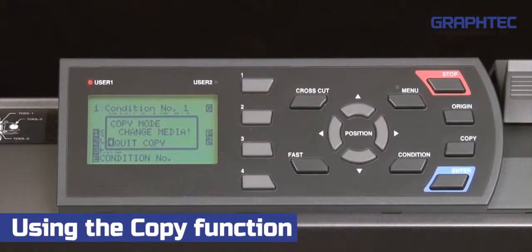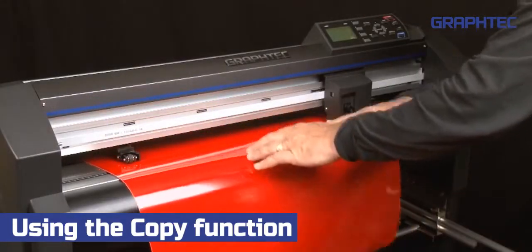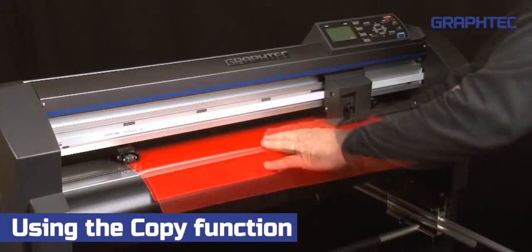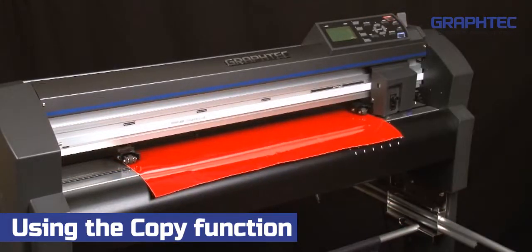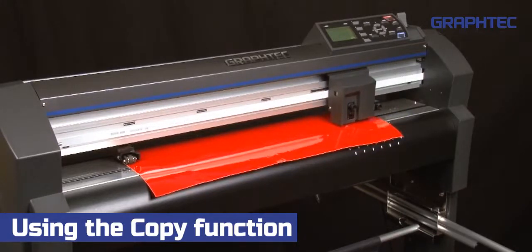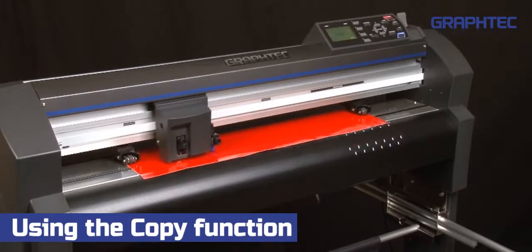Once the copy is completed, a message to load the next sheet will appear. We can now remove the sheet that has been cut and load the second sheet. Once the media set lever is latched, the cutter will immediately scan for the media without even asking us to press roll one, roll two, or sheet.